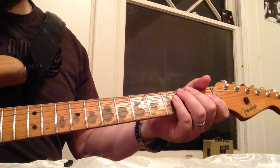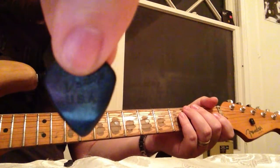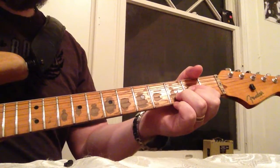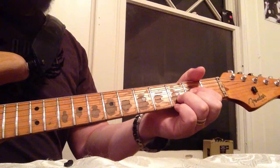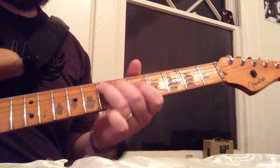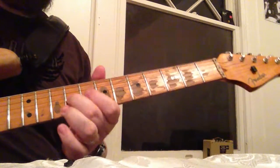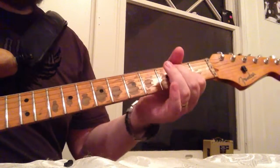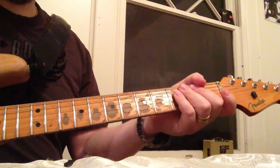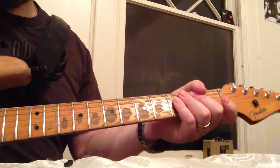On to the standard, smaller size Jazz 3 without the Max Grip. This pick — I think I like this pick. It's a little bit more defined than the other two. It's a little louder than the last one.